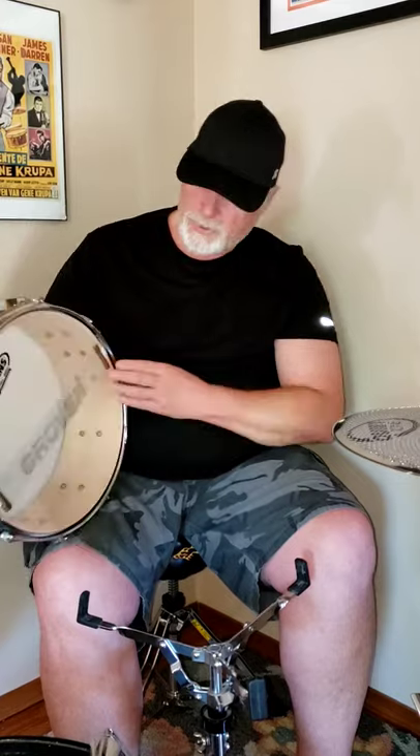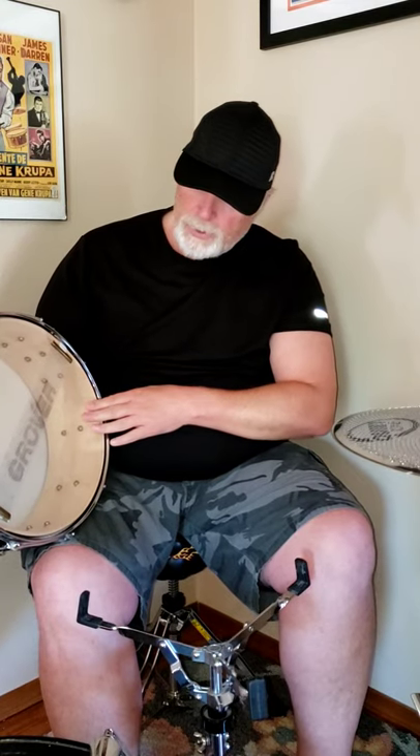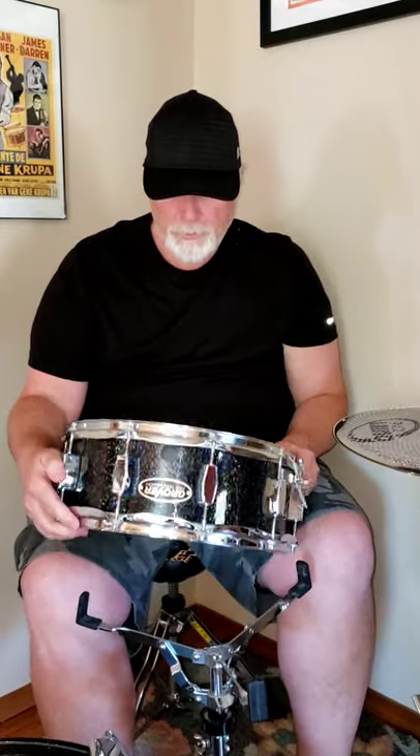Nothing really bad to say about these drums whatsoever. I have a coated Ambassador on the top. The Evans 360 that was on it — it's a 200, which is a thinner Evans bottom head. It's pretty firm right now. I haven't played this in a long, long time, so let's see how it sounds with no muffling whatsoever.